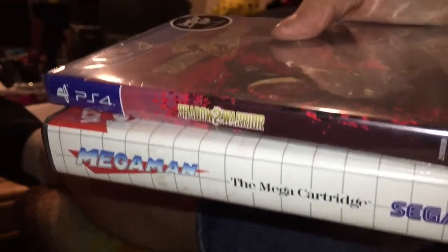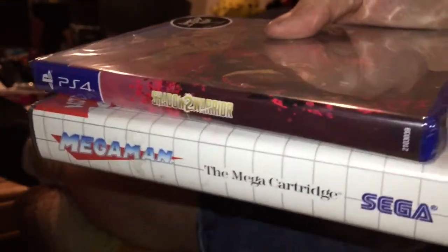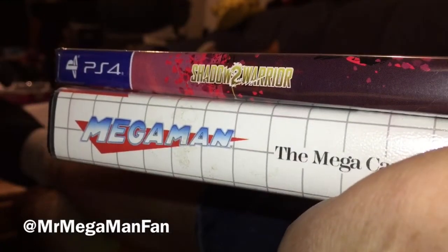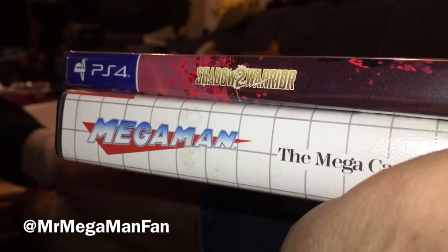That's a good mail call — that's one for the history books right there. This is Mr. Mega Man Fan signing out. See you next time.